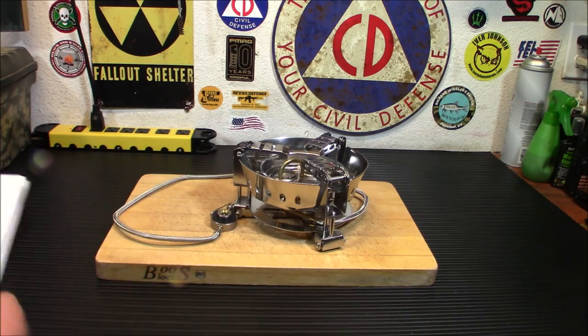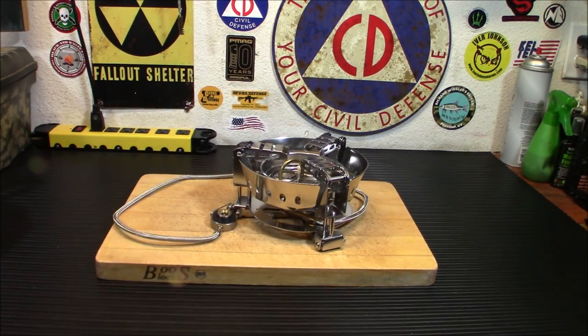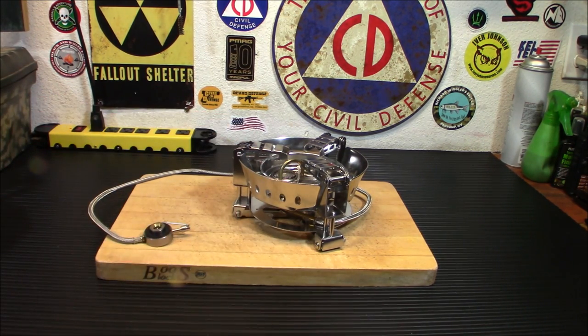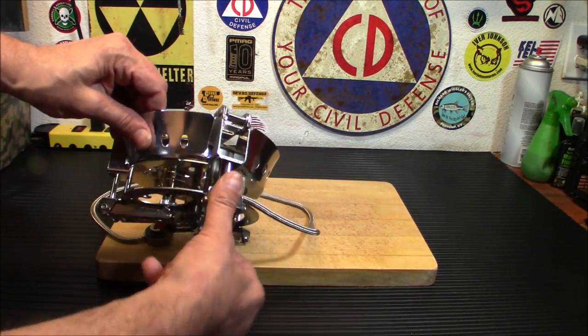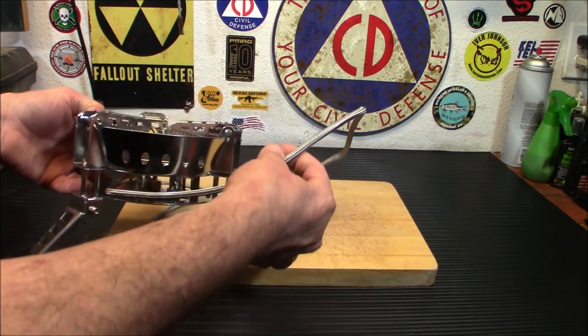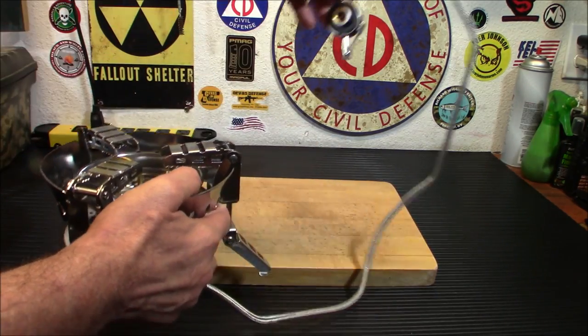It does have a little instruction manual here, which is fairly simple. This is fairly intuitive to begin with - you're going to know what you need to do with it anyway. You're going to set this up pretty much like this. Those are your feet here. You notice how long this cord is - this is a remote canister stove, and that's about four feet of cord.